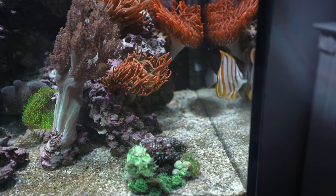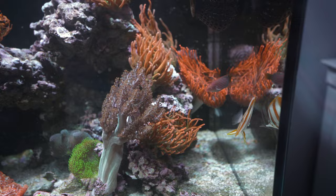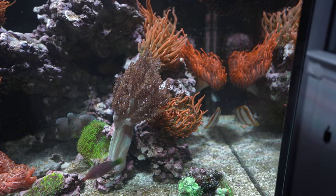He has not eaten. I've tried everything — frozen mysis, brine shrimp, marine cuisine, single packs, and I even put in clamshells with clam meat. I have not been able to get it to eat any of that. All I see it do is pick at the rocks.